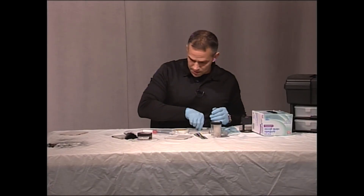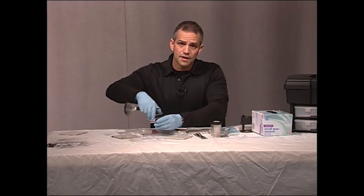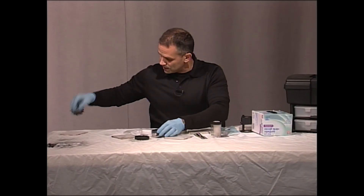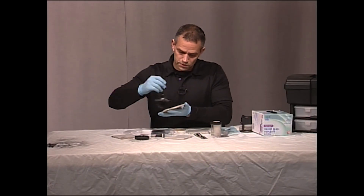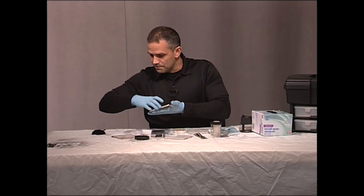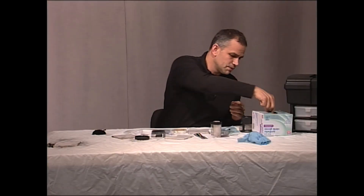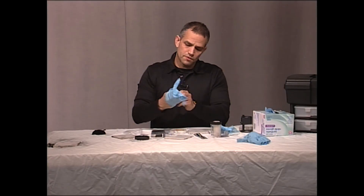So we're going to go ahead and lift this print. I'm going to dust a few of them — I'm going to lift one with a hinge lifter and then also lift one with tape to show you the difference. So here I have my prints. I'm going to change my gloves because these are filthy from using too much powder the first time.